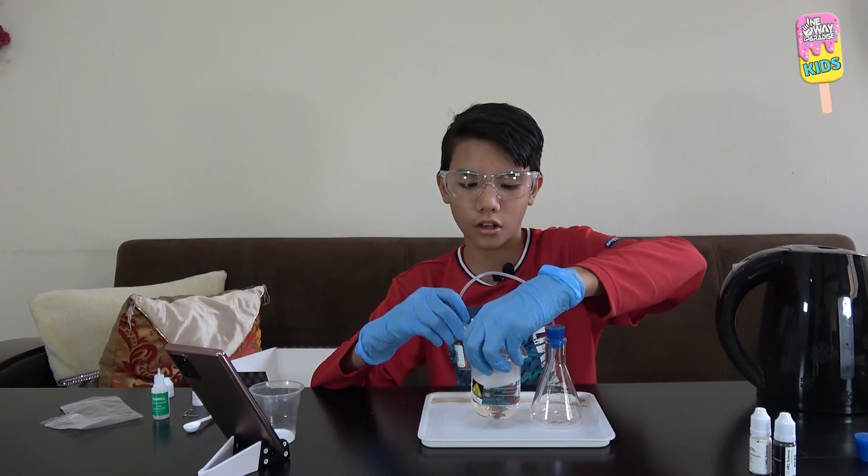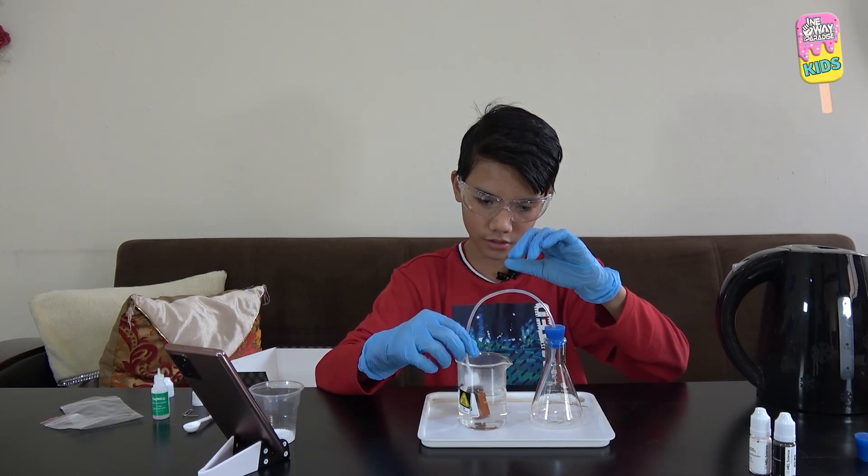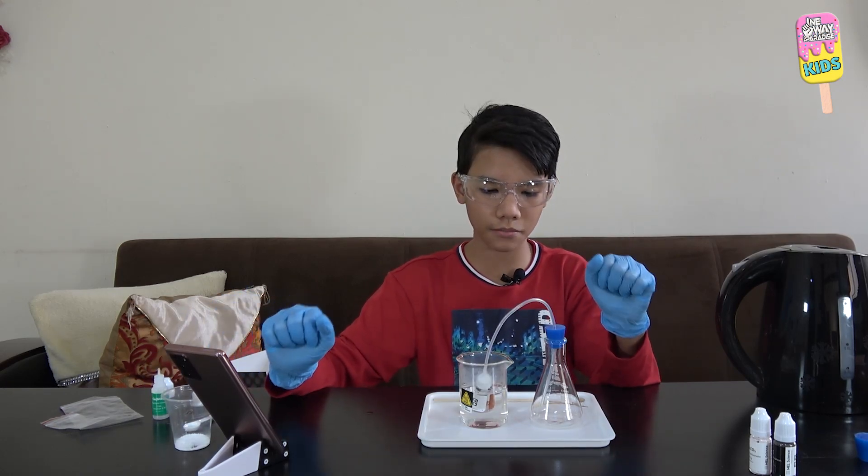And now I will put the bottle in the hot water, just like this. And now we will let it sit for 10 minutes.